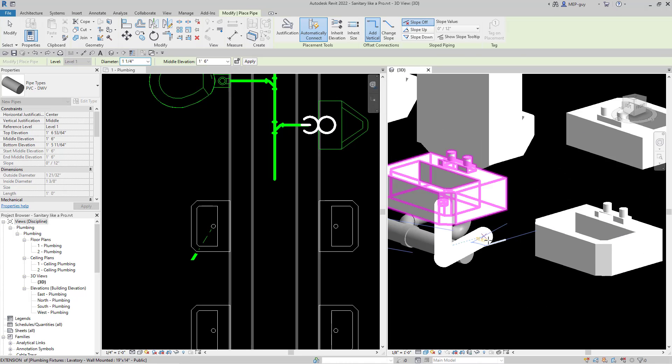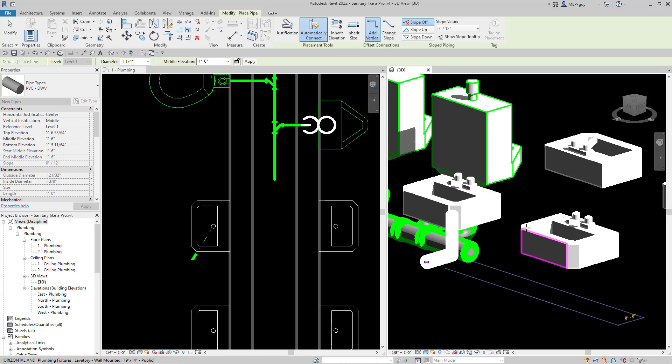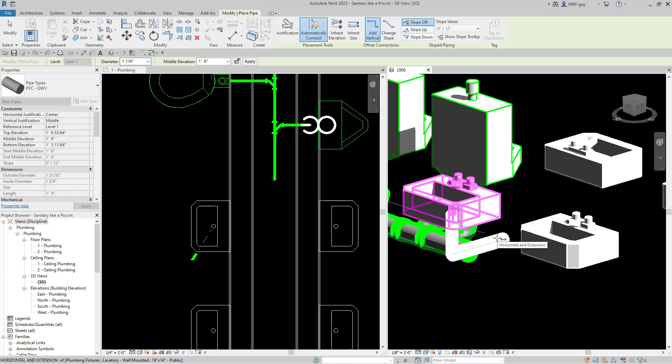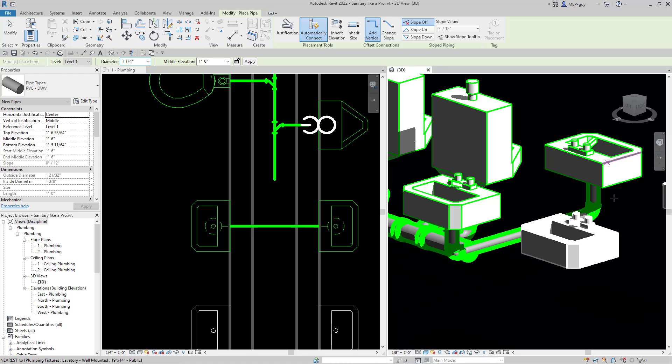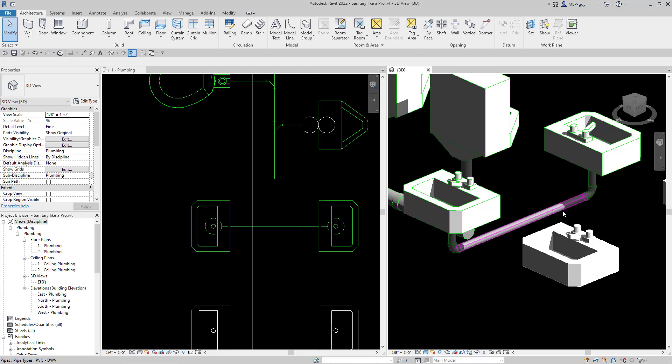Now that I'm at 18 inches I can just go straight down. Drawing in 3D, if I hold my shift button it'll make sure that all of the pipe I draw is exactly 90 degrees — that's really cool. When I go to this point under the lavatory, you'll see that Revit highlights the lavatory it wants to connect into and it's going to automatically connect into that one when I click. Revit did automatically connect that because it just figured out that's what I wanted to do.